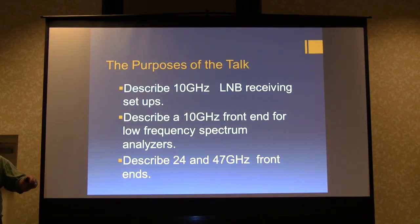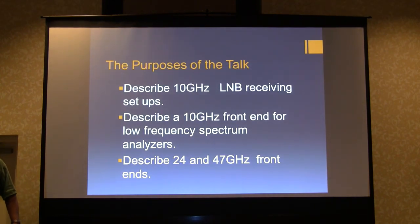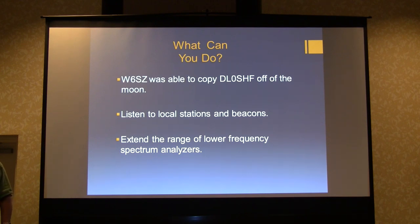These days they come with PLLs, and this talk is going to describe 10 gigahertz LNB receiving setups, 10 gigahertz front ends for low frequency spectrum analyzers, and 24 and 47 gigahertz front ends for spectrum analyzers. What can you do? W6S Ed, my old friend Ryan Schmidt, was able to copy the DL0SHF beacon with an 18 inch dish and an LNB. He had to work at it but he got it. You can listen to local stations and extend the range of your low frequency spectrum analyzers.